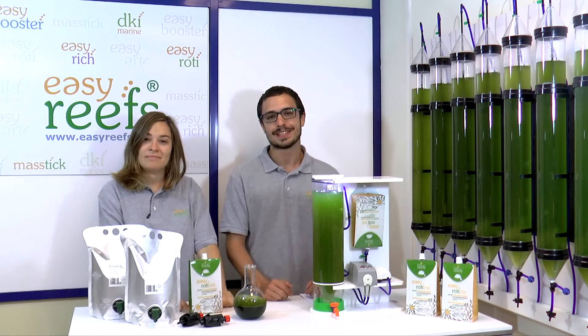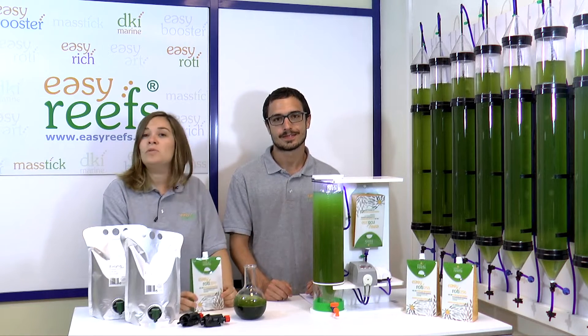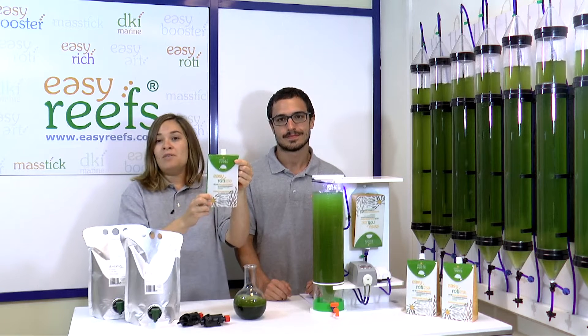Hello everyone, I'm Luis Menéndez from Easy Reefs and I'm Ines Moraleda, and today we are going to show you how to make a rotifer culture in a very simple way, with this product that many of you already know.